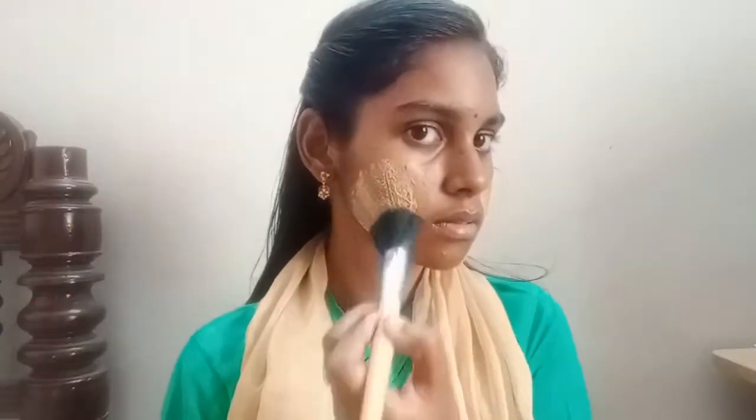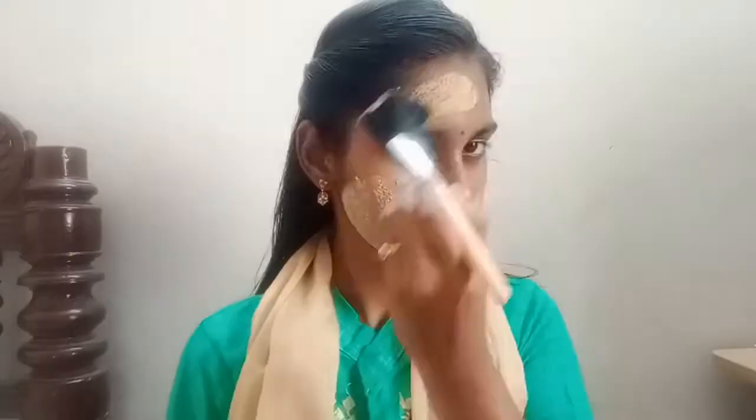Now let's add rose water. Put it on the face and spread it over the face and neck area. Don't apply it near the cosmetic areas.